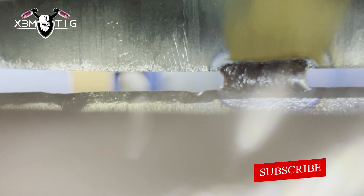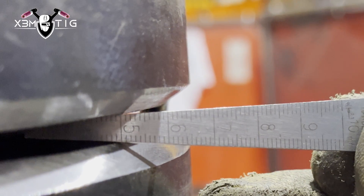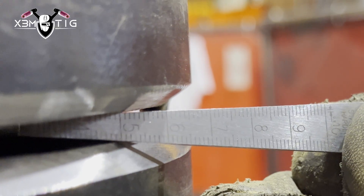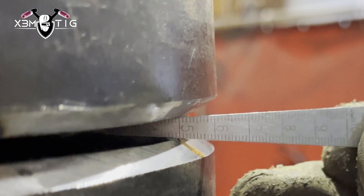I always like to start from one root tack and connect to another. On the bevel prep — feather edge versus land — some people like a land, but I prefer feather edge.